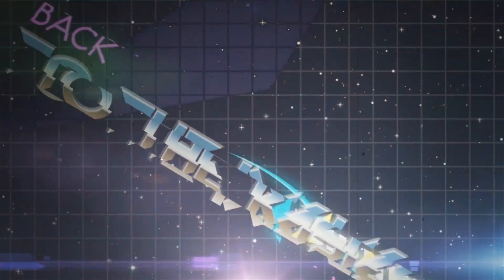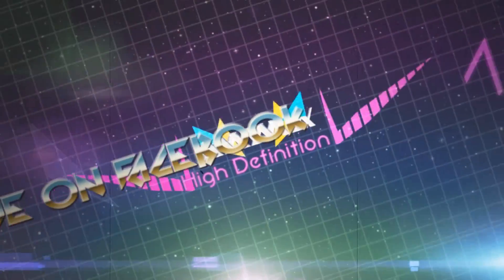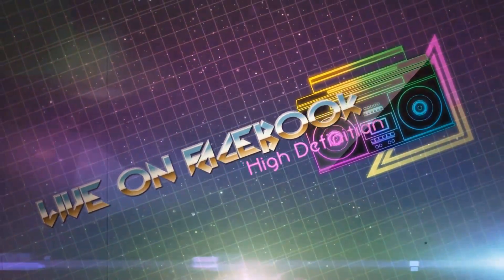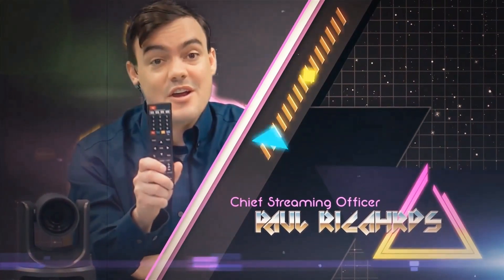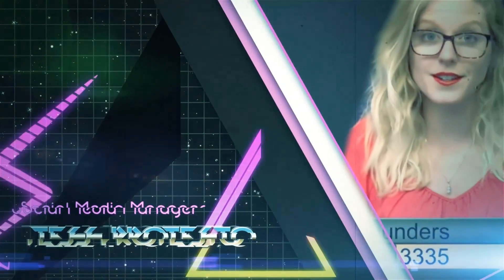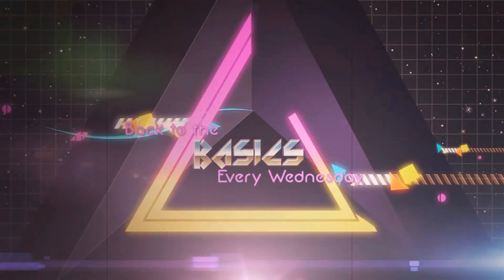PTZ Optics presents Back to the Basics, live every Wednesday at 11 a.m. Pacific, 2 p.m. Eastern — a high-definition broadcast on Facebook focusing on camera line tutorials with our chief streaming officer Paul Richards and our social media manager Tess Protesto. Back to the Basics live, new videos every Wednesday.